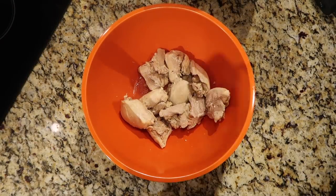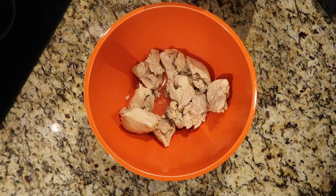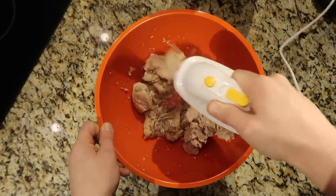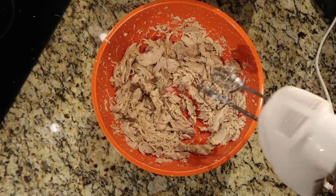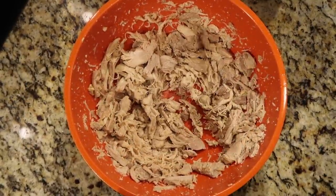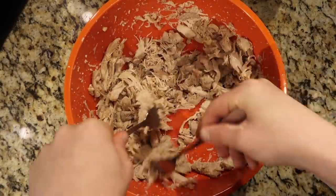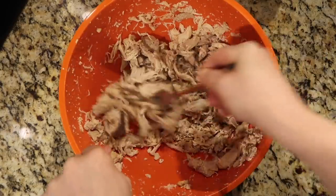Now comes the fun part: shredding the chicken. You can do this with two forks, or you can speed things up the way I like — using a hand mixer. Just put the beaters on and go to town. Use a big bowl because it might splash. After about a minute it'll be nicely shredded. You can shred it as finely as you want; leave it at the hand-mixer consistency or bring in some forks to make it finer, depending on how chunky you like your shredded chicken.